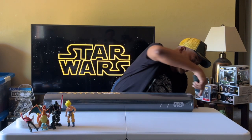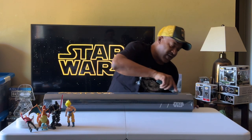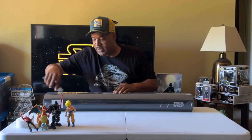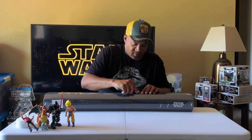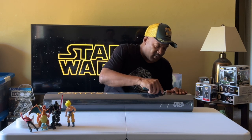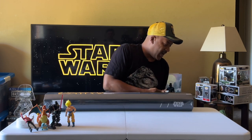We got it on sale, but it retails for what, $299, Tip? Yeah. It ain't cheap. But we made it cheaper.